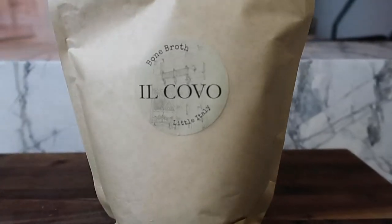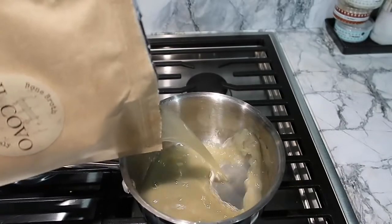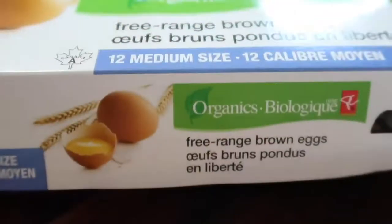I'm starting off my day with bone broth. I absolutely adore bone broth for my gut health, for cartilage, and for skin. Today's bone broth is from Ilkovo.